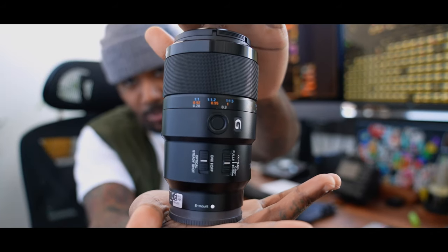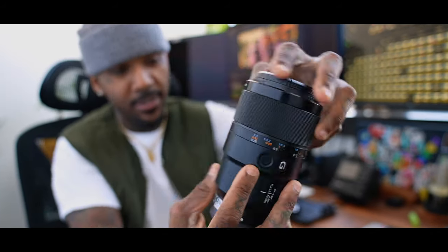I didn't do it any justice, so this is what it looks like. Sony 90mm G. Back to the video.